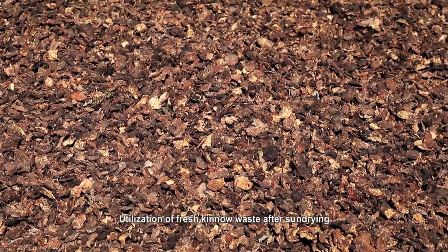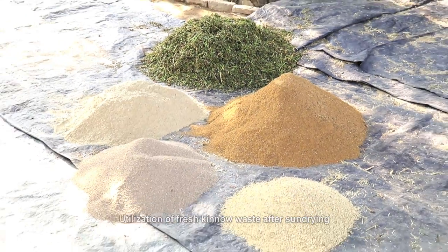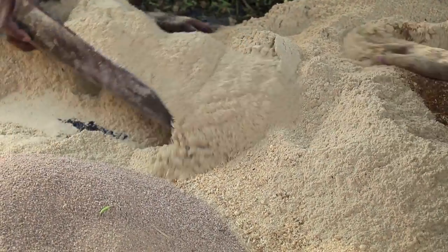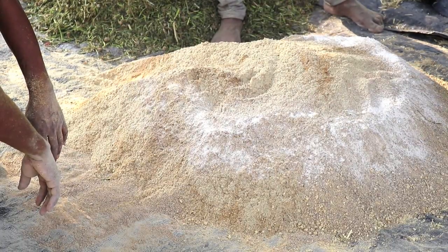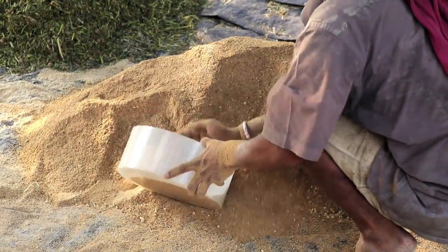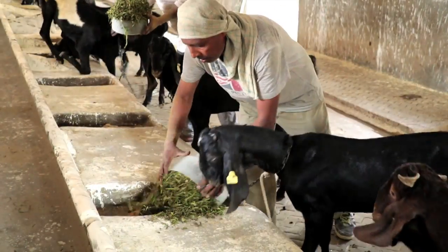Utilization of sun-dried Kino waste: the fresh Kino waste is sun-dried on a concrete floor and then finely ground. The sun-dried ground Kino waste, which has approximately 12 percent crude protein, is used to replace 100 percent barley grains — which have 11.6 percent crude protein on a nitrogen basis — in the concentrate mixture of goat bucks. The concentrate mixture containing Kino waste is fed to bucks after mixing with berseem hay in a 50-50 ratio on dry matter basis, and bucks relish the Kino waste-based total mixed ration.